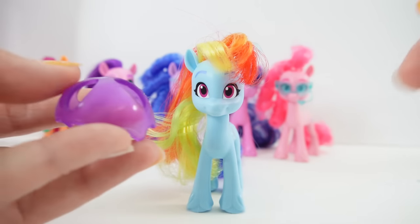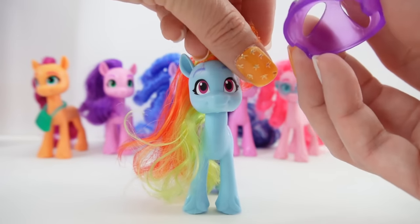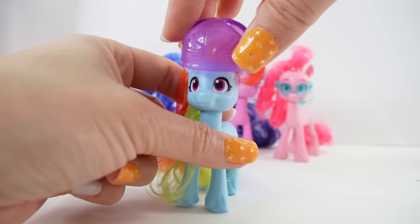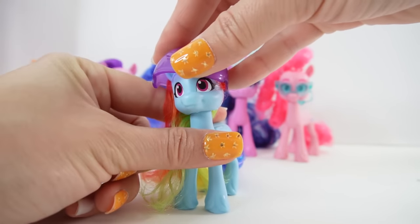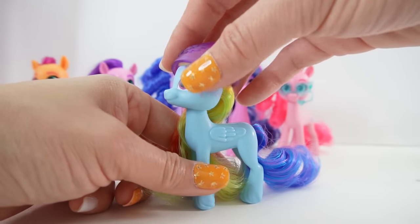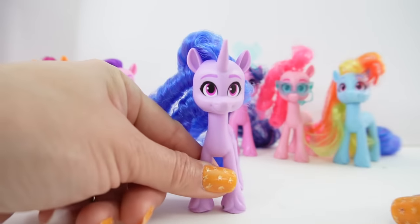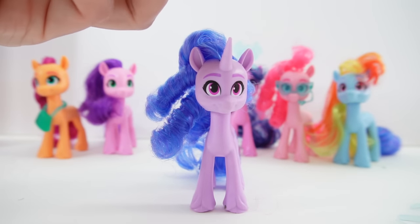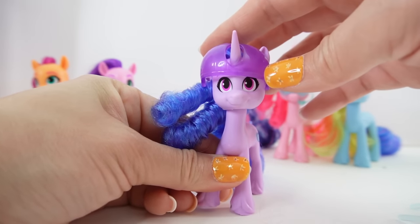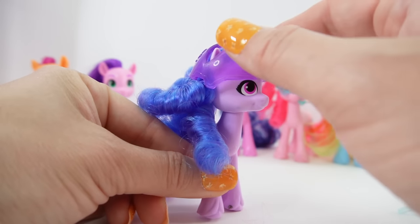Rainbow Dash also comes with an accessory — a helmet. I think you can wear it either way because it has three holes: two for the ears, so you can put it over the ears with the wings appearing in front. Or if you are a unicorn — let's see if it fits on Izzy. We can slide her horn through one of the holes and then her ears. It actually works for all three different types of ponies.